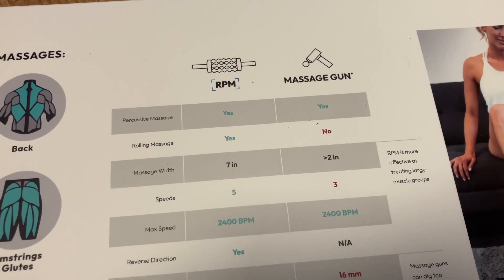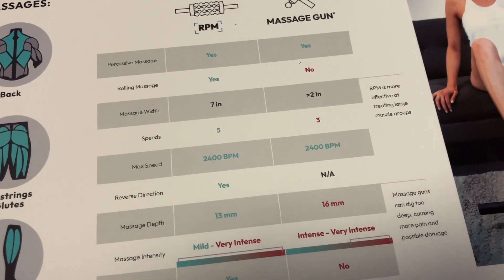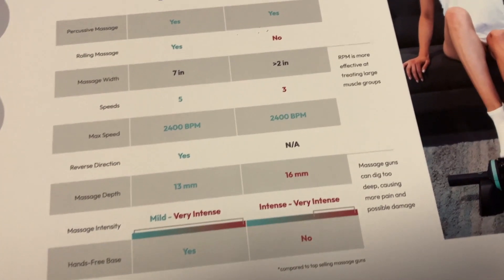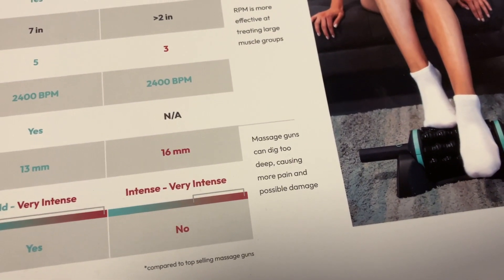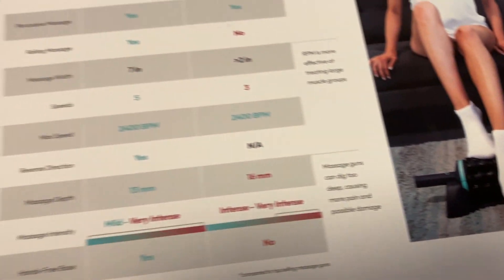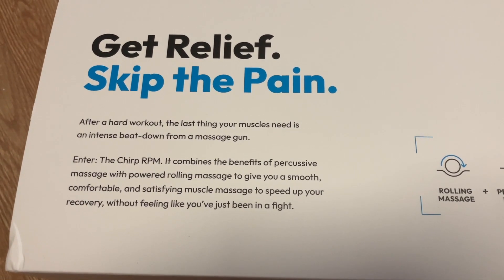There's a comparison chart to a massage gun. It goes through percussive massage, rolling massage, massage with speed, max speed, reversal direction, massage depth, and massage intensity. The RPM is more effective at treating large muscle groups, whereas the massage gun can dig too deep, causing more pain and possible damage.